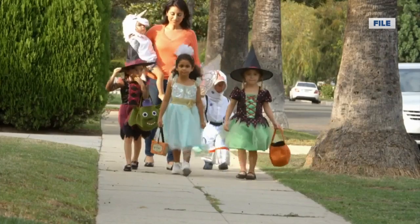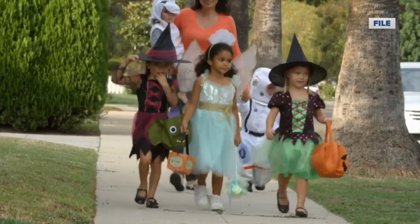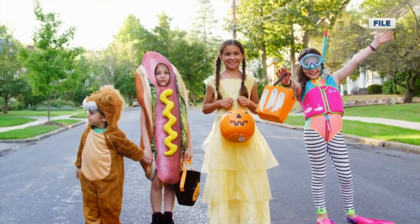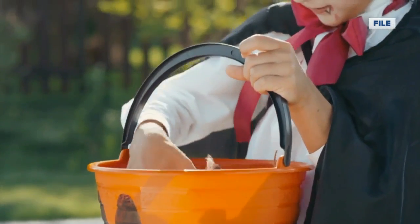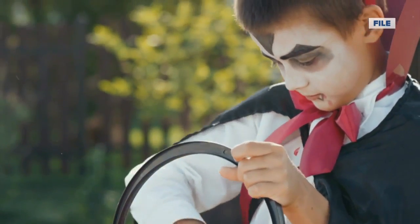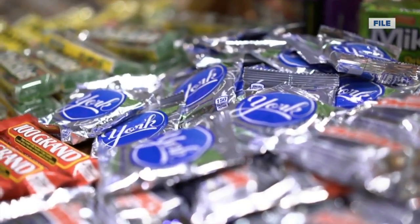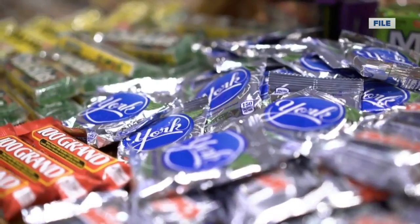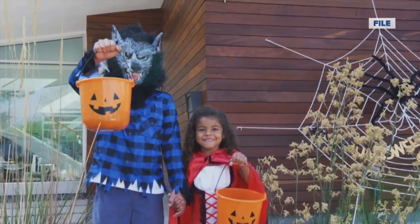De Pere and Green Bay have said the cities are not recommending trick-or-treating this year. They recommend people instead enjoy virtual events to see friends and family, or make treats at home. This does not ban trick-or-treating; if people do decide to go out, official hours are between 4 and 7 in the evening on Halloween night, October 31st.